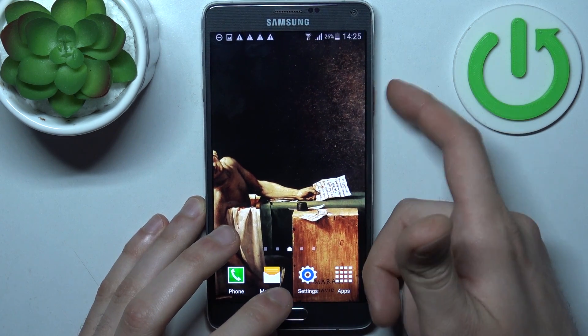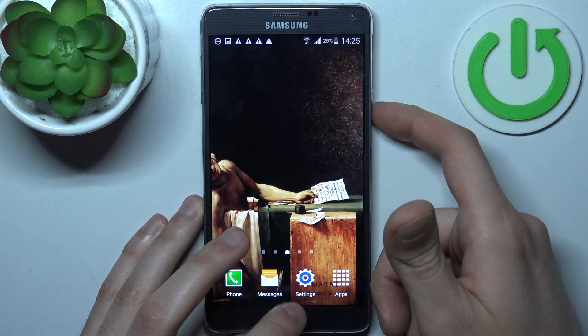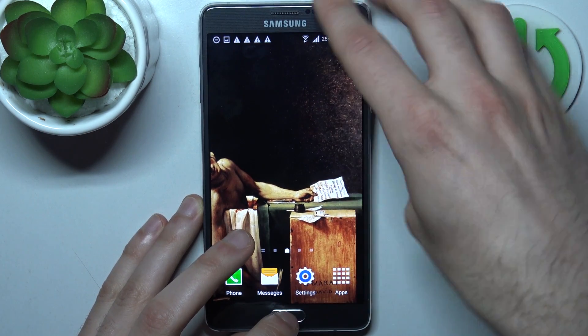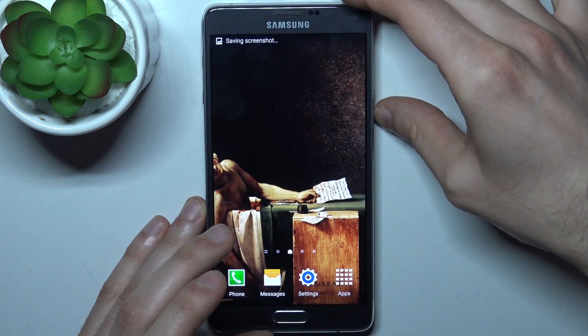Let me show you once again: power key, home button — just press them at the same time and the screenshot will be taken.